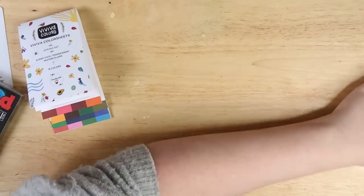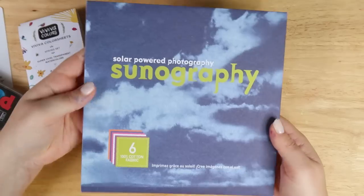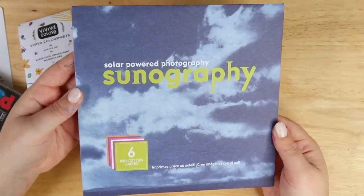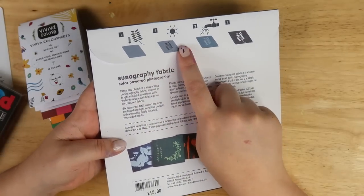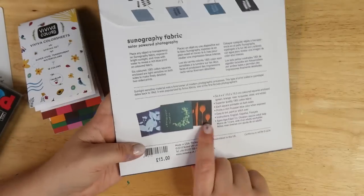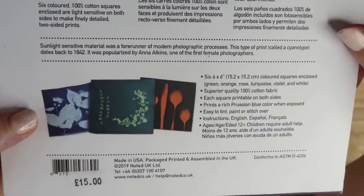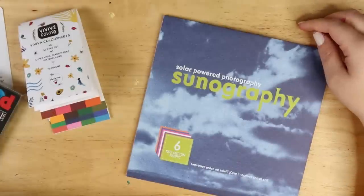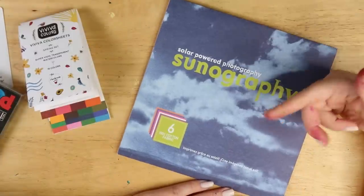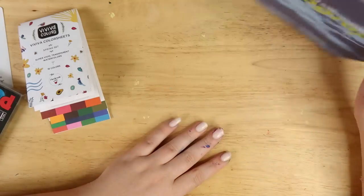I also wanna do a special mention of this sunography. Basically what you do is you put something on it and then you put it in the sun, and then you clean it and it's imprinted into the cloth. I wanna try this but it's not very sunny today, so I probably won't do this today. Follow me on TikTok — I'll probably try it out on there. Links down below if you wanna check this out at some point. When I get round to it. I have a full-time job, you guys.